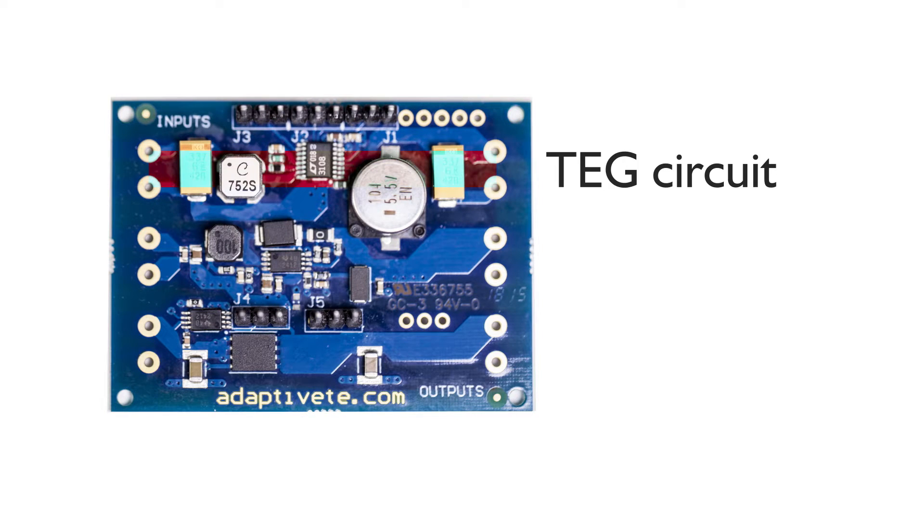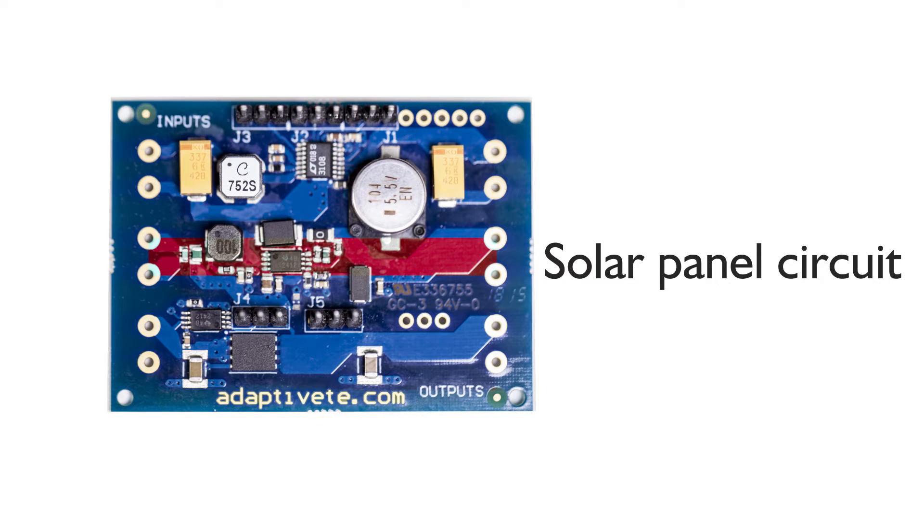The PCB can connect directly to a microcontroller via the jumper on either the TEG harvesting circuit or the solar panel harvesting circuit. There are many possible uses for the energy harvesting kit.